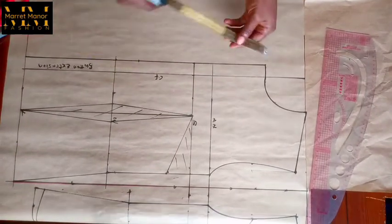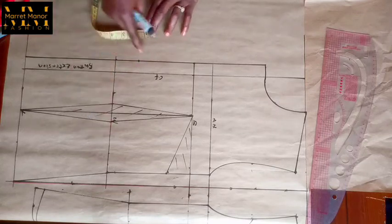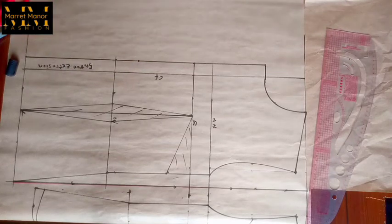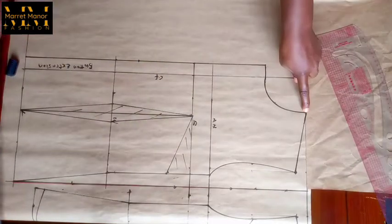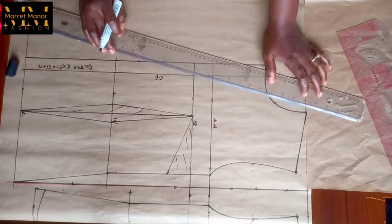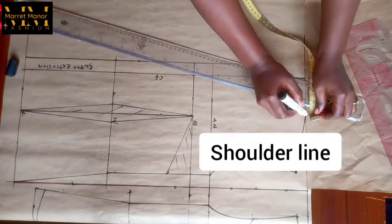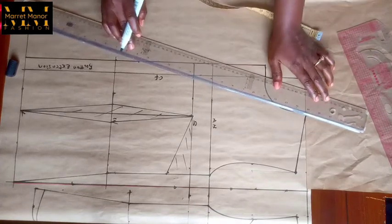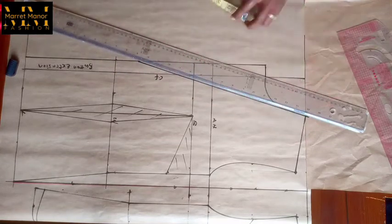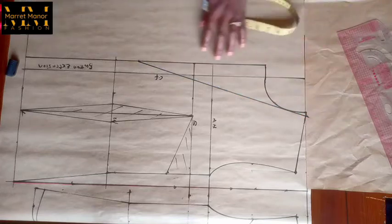For the break point I'm working with two inches above the waistline. You can go as far as three inches or lower, or it can be on your waistline — depends on what you want. That point you connect to the neckline, but you have to come in by one quarter of an inch before connecting. So you have this blank outline like so.